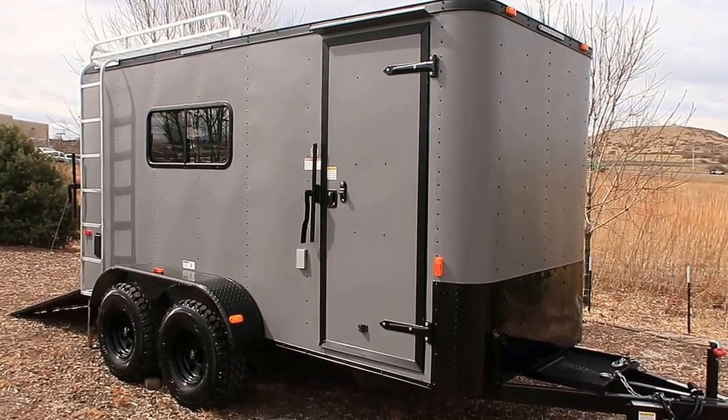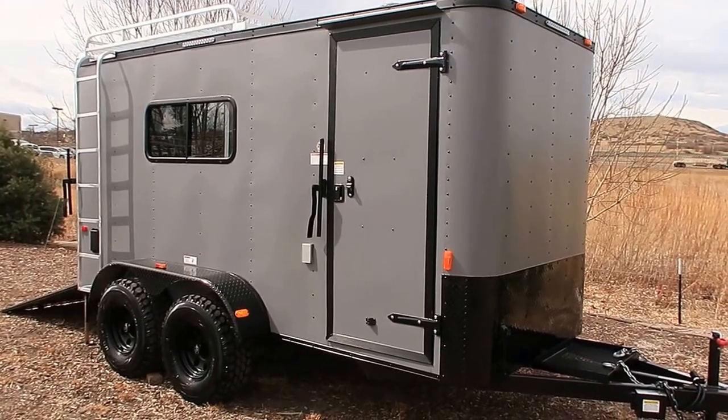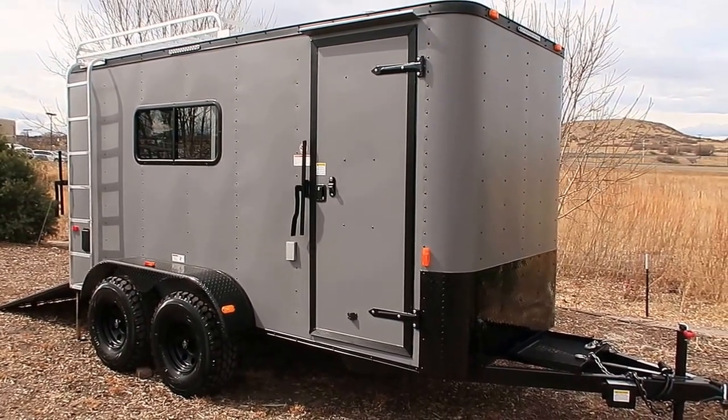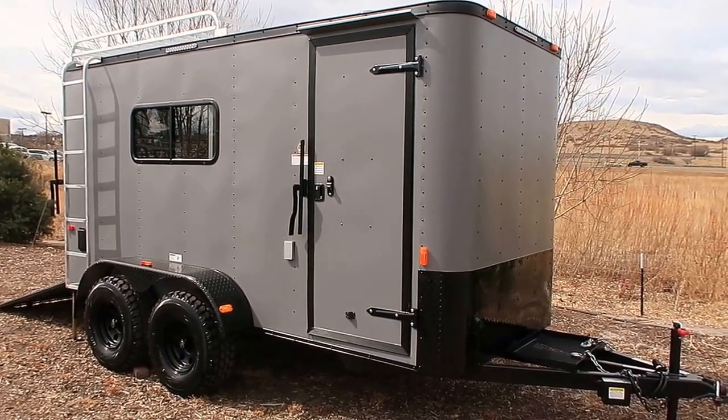Hey everybody, it's Colorado Trailers. Wanted to show you guys one of the Tandem Axle Off-Road Trailers we just got in stock. This one is a Cargocraft 6x14 Tandem Off-Road Trailer, 2017.